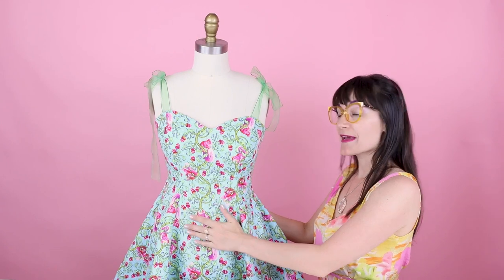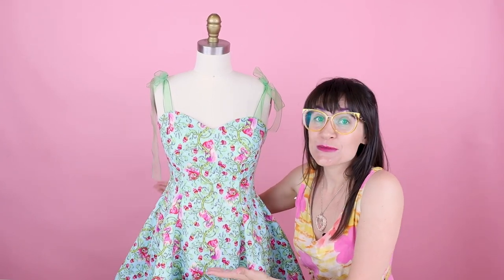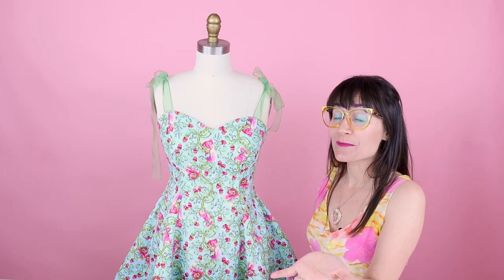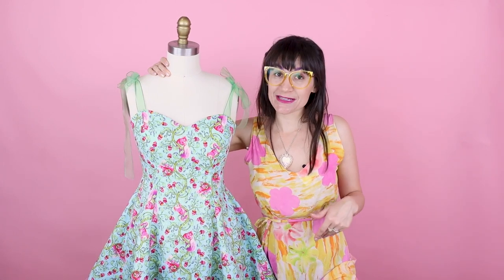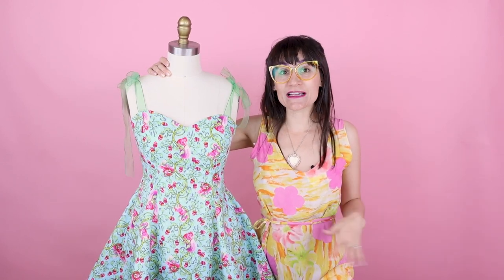We are looking great and attaching bust cups was so easy. Now you can put them into all your dresses and hopefully not have to wear a bra ever again — but this is how you would put in bust cups if you need to. Try it out next time you make a dress. Thanks so much for watching Sew Anastasia today. If you have any questions about sewing bust cups in, leave it down below and I will get back with you as soon as I can. Make sure you follow me on Instagram, Facebook, Twitter, TikTok, and all those social media websites under Sew Anastasia.